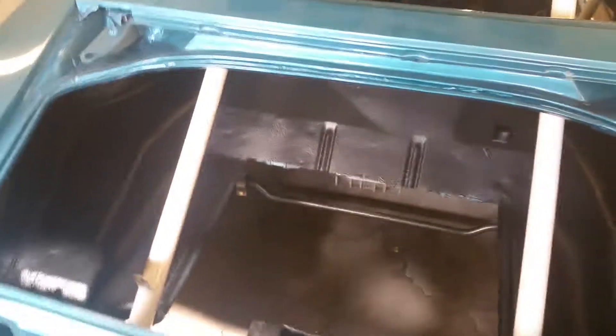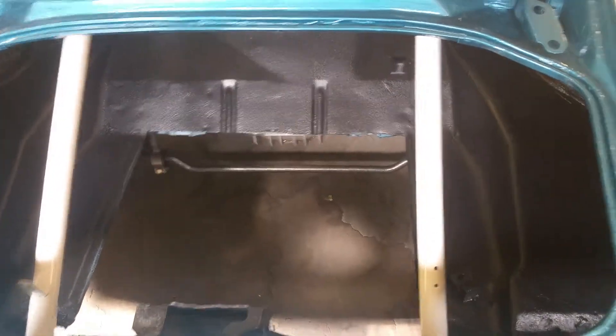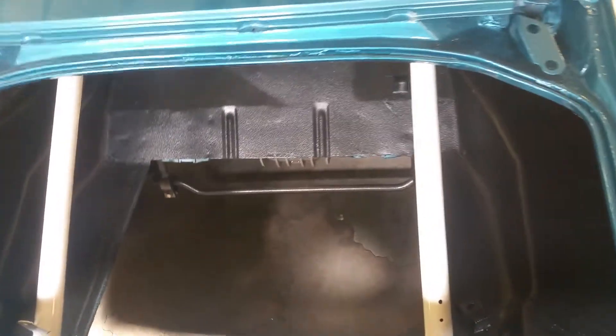The trunk is all done with the Raptor bedliner as well, so I will be putting in the fuel cell here. We've got a couple more things to do.